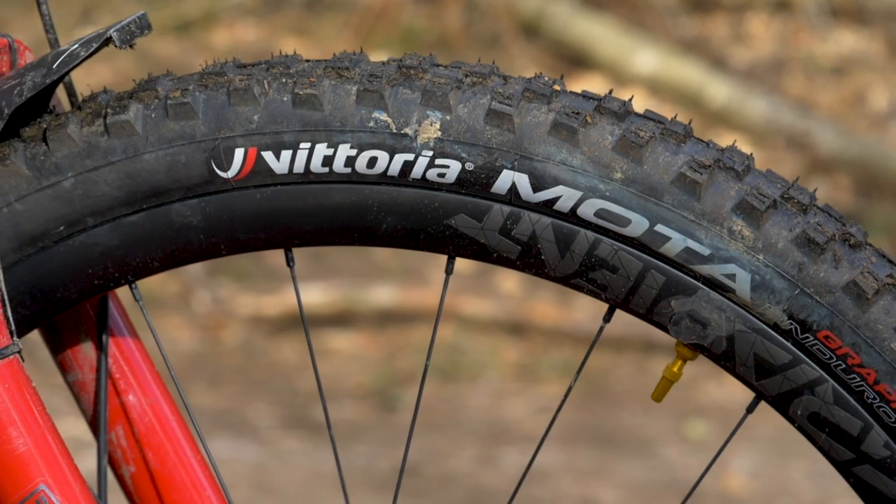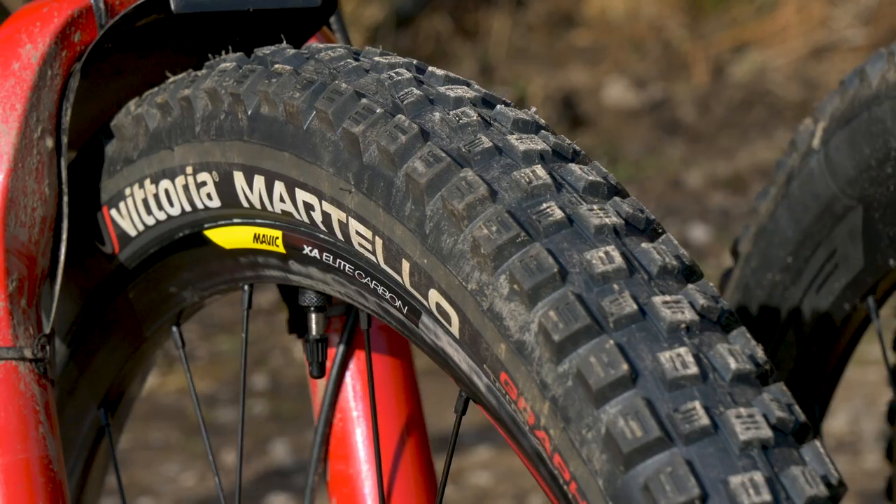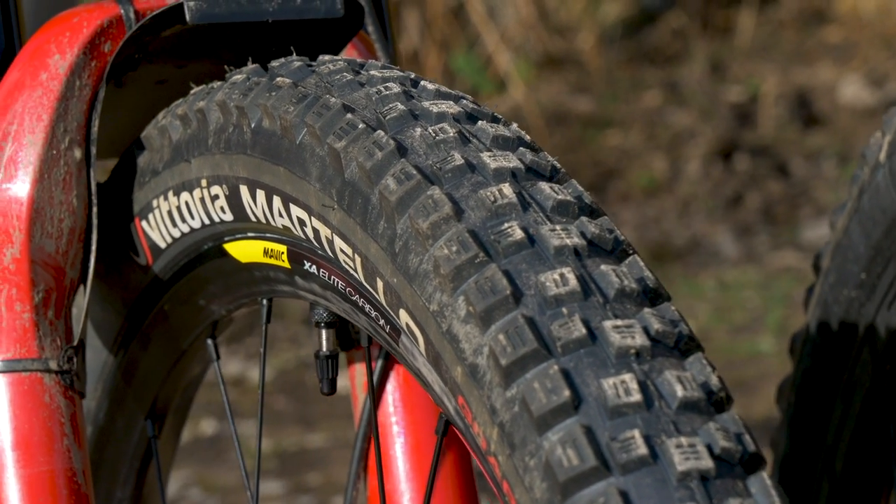At GMBN, we use Vittoria tires, but in this video, the technology I'm going to be talking about is largely seen across various different tire manufacturers. I will be name-dropping different tires, models, compounds, and things like that where relevant.